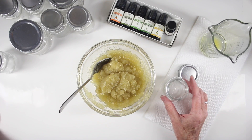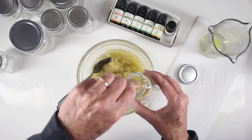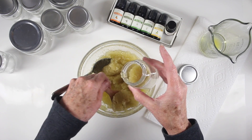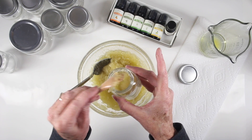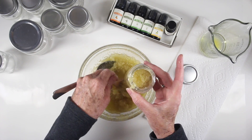Once I have this really well mixed in, I'm going to scoop some up — I have a little wooden spoon that fits right into that lip. I'll fill up this jar and seal it off, then continue filling the rest of my jars. This recipe will make about 12 ounces of sugar scrub.